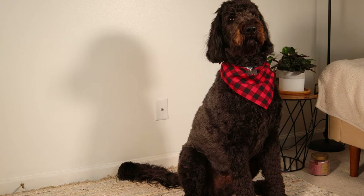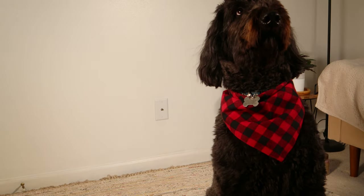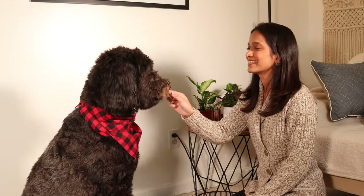I want to mention that this is only half of his food because we still feed him kibble. To give you a quick introduction, Ralph is a golden doodle and he's two years and five months old, and he's about 80 pounds.